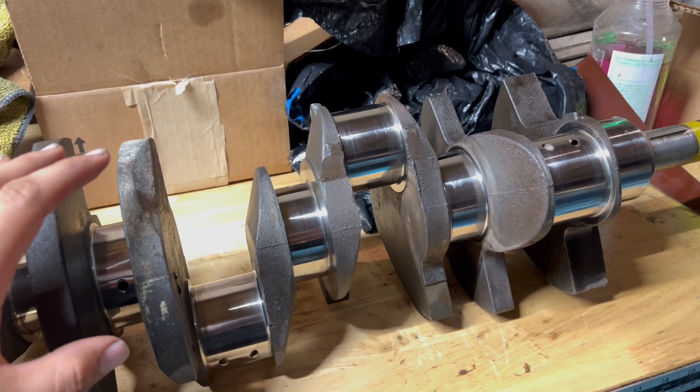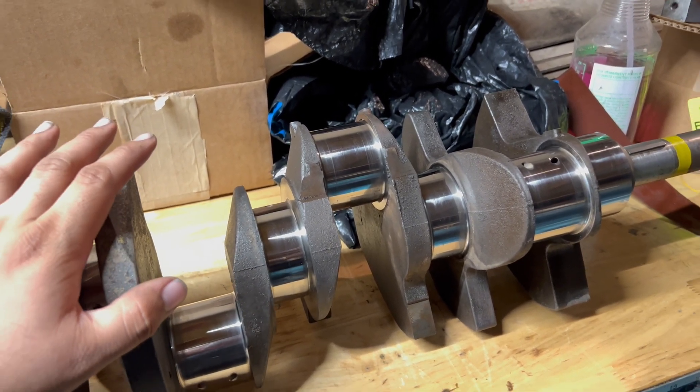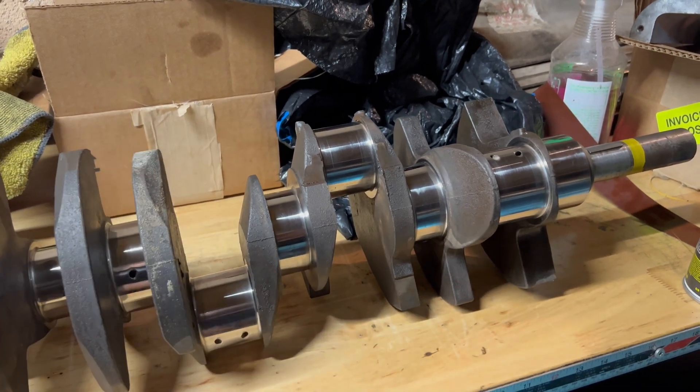I'm just going to get this crank in the block, measure up the clearances with some plastic gauge as a double check, and then finally install it.